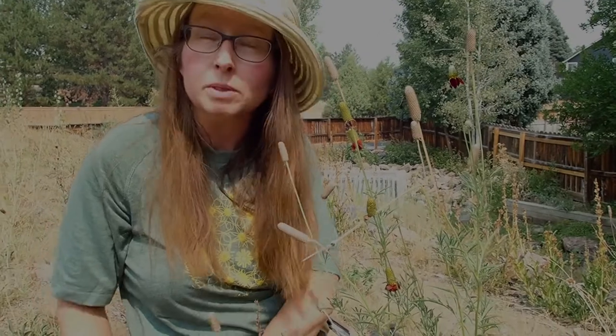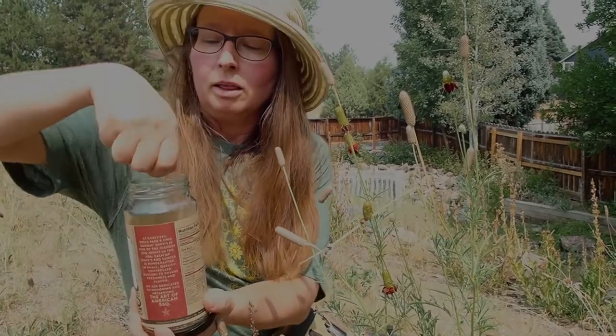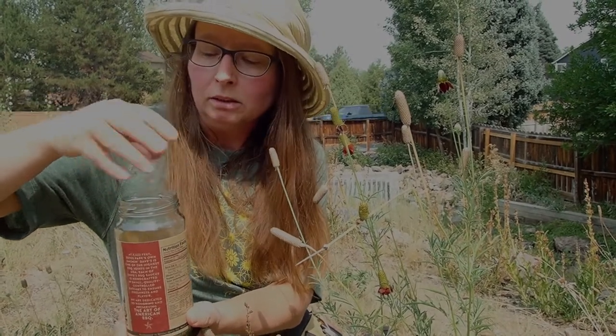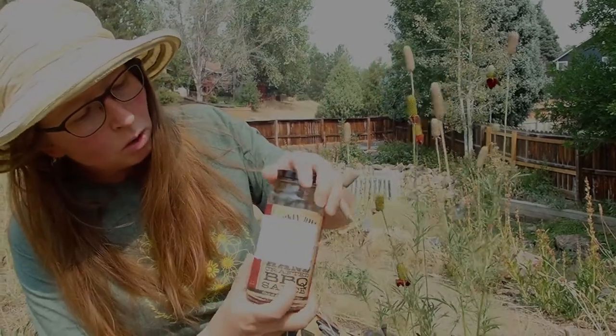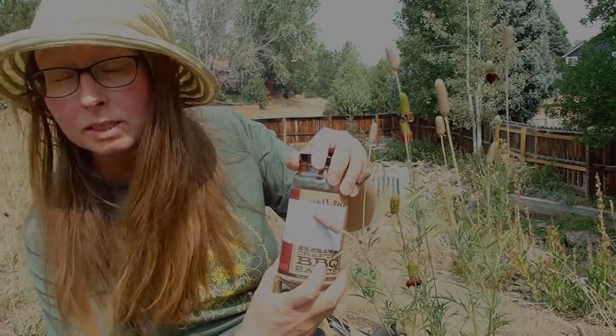Seeds are alive, so you do want them to be able to breathe. A jar with a lid that is watertight but not airtight is ideal. You also want to label the jar with the species — both the genus and the species — so the scientific name.